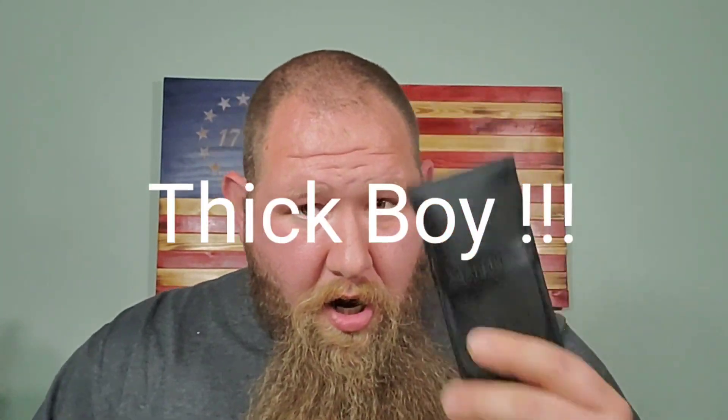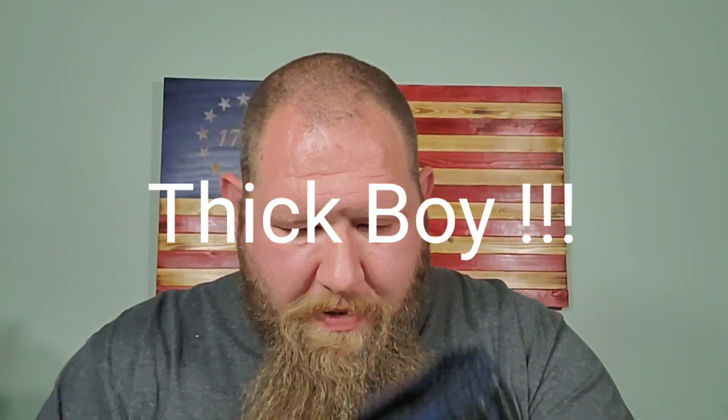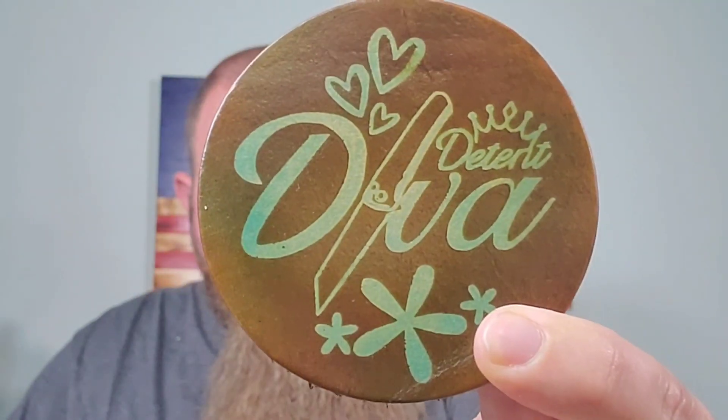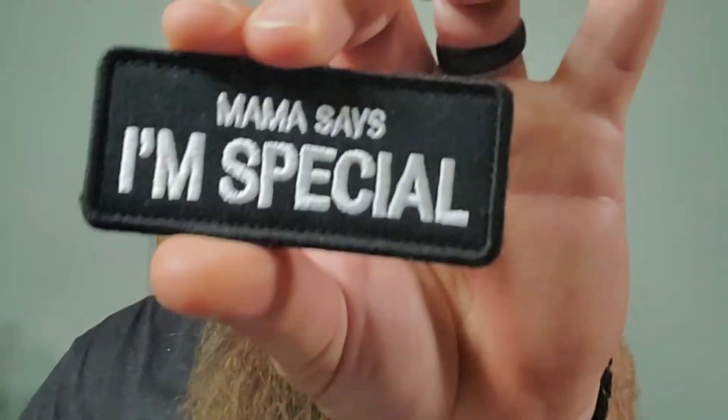Alright, so I got something else other than the Nimble - there's the pouch for the Nimble. I've got a Detent Diva coaster and I really like this particular one - the brown leather with the green. I've got my Detent Diva shirt on, so how perfect is that. Got some Lefty Live and Lefty EDC stickers - Lefty EDC is live every Thursday, I try to go on there as much as I can. I've got a magnet too, and then of course on The Edge every other Saturday. What the hell is this - 'Mama says I'm special' - I don't know where the hell he got this little patch but this is definitely going on my EDC bag.